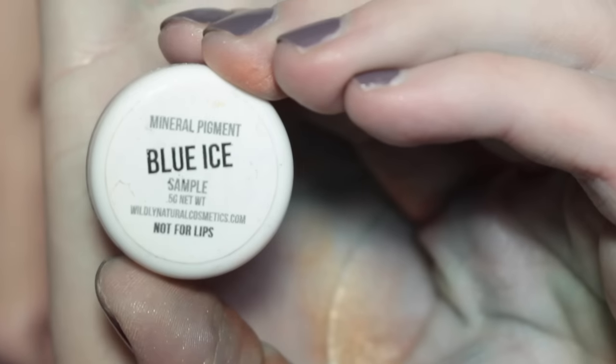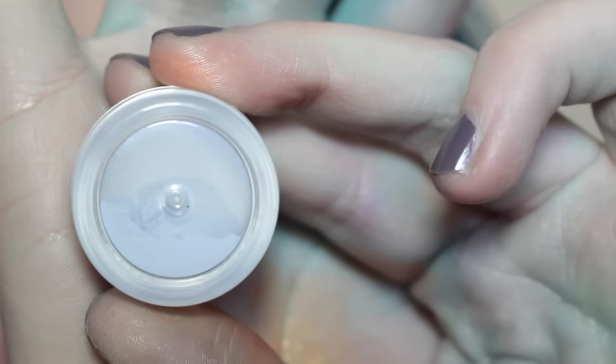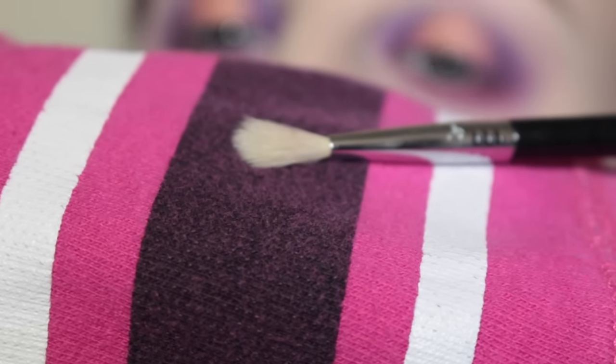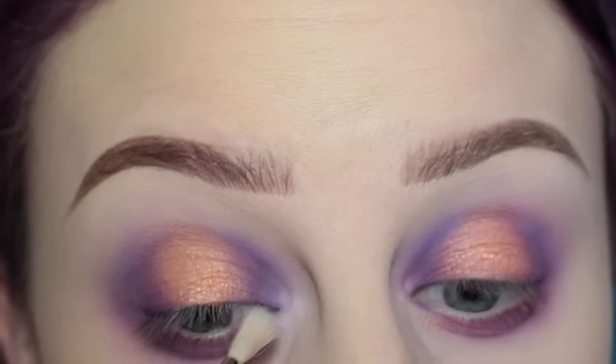Now I'm taking Wildly Natural Cosmetics Blue Ice Pigment — I do have a discount code, I'll list that in the description box below. I'm using a Sigma E36 brush and applying that to the inner corners of my eye using swirling motions.